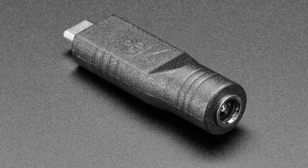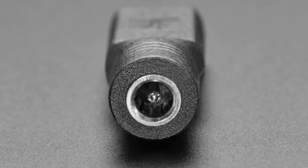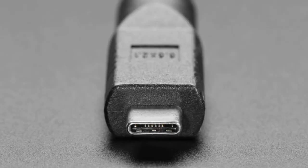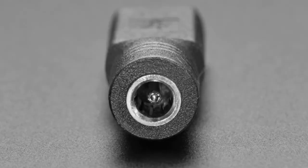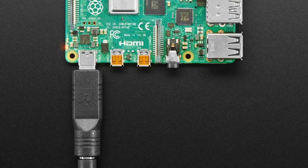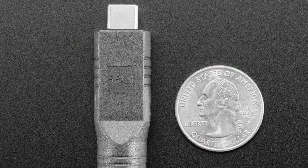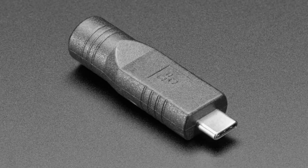Next up, we've got this adapter. It takes a standard 2.1-millimeter inner diameter, 5.5-millimeter outer diameter DC jack and gives you USB-C. It's a little bit weird, because you're not really supposed to do this. But there are some situations where an engineer knows they'll have a solid 5-volt output from the DC jack and wants to plug it into something like a Raspberry Pi using a DC adapter — this will do the job. I will say there's no protection circuitry, no over-voltage circuitry. This could be a great way to damage electronics if you plugged in a 12-volt supply into something not expecting that voltage, because there's no power negotiation circuitry — it's just voltage in, voltage out. That said, there are probably some situations where this could come in handy.